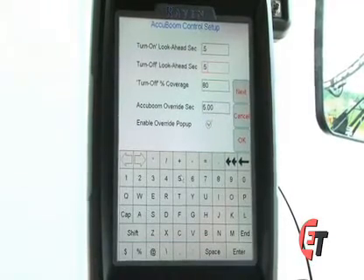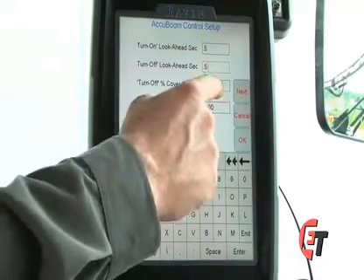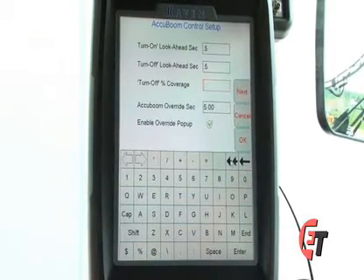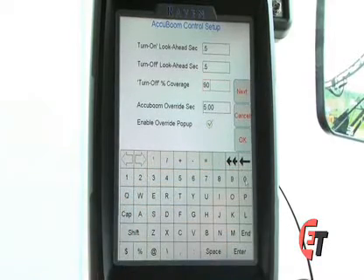The next setting is a turn off percentage. What this means is a percentage of my section that must be in an already applied area before AccuBoom will shut it off. Simply press the box and hit your double arrows to clear. You never want to set your turn off percentage at 100% as this will never shut off your AccuBoom system. A good starting point is 90%, meaning 90% of that section must be in an already applied area before AccuBoom will shut it off.